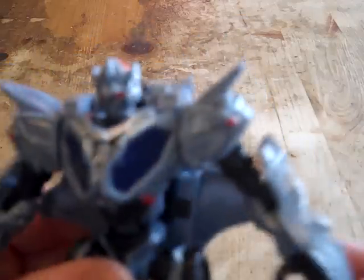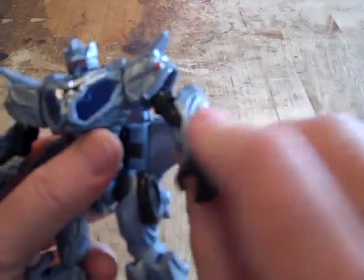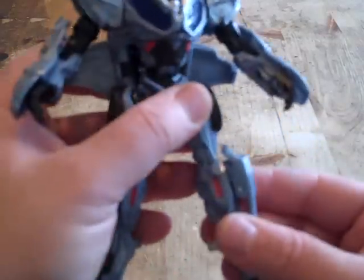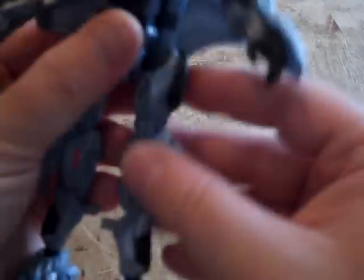Let me give you a close-up of his face. He's got orange light piping. For articulation, his head is very stiff but it can go 360. Arms can go 360 but those are stiff too. Elbow joints can make him twist a little. His thigh joints are very loose, and his knee joints are very tight. Ankle joints are fairly tight.